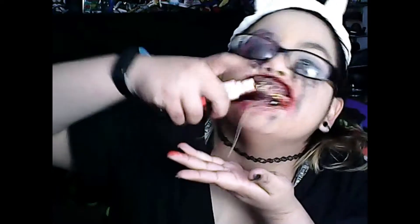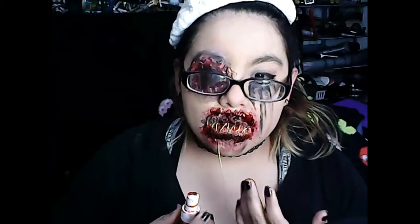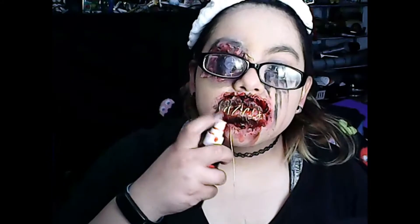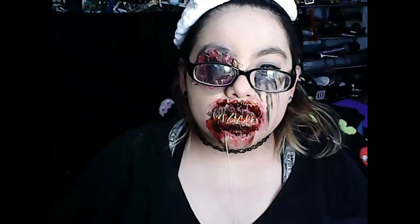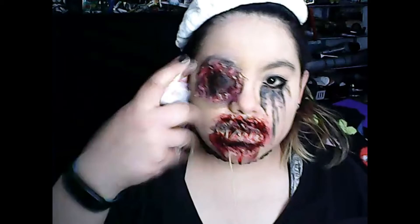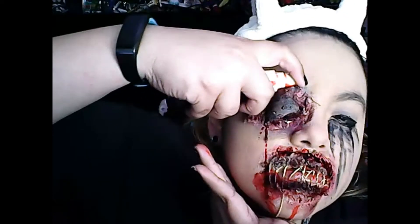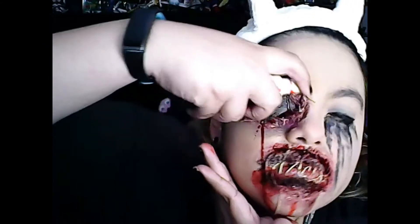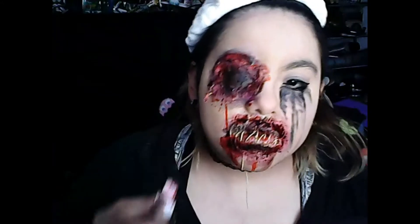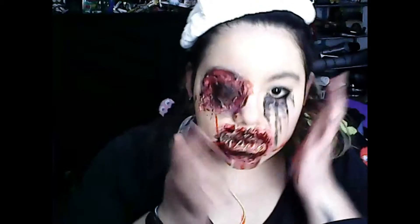We're just putting more blood in there. This look is pretty budget-friendly — it was all latex, string, toilet paper, coffee grounds, and just whatever makeup you could find. Since I have that black patch, I can spray right up in there. The blood is coming down my face and onto my hand, so I'm just going to use it to my advantage and put it on my face.